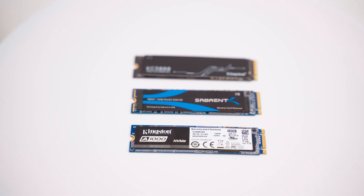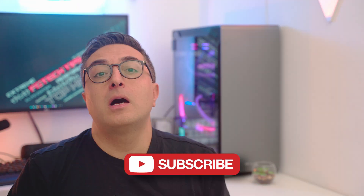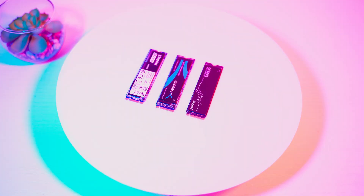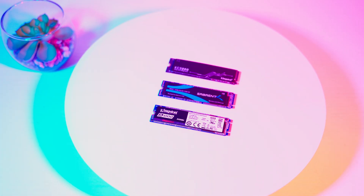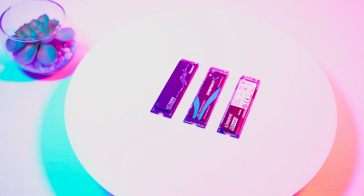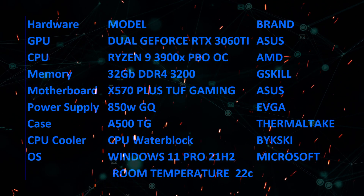Now we come to what we're most interested in: pure performance. For comparison, I tested this drive against the 1TB Sabrent Rocket (PCIe 3.0, already reviewed on this channel) and the 512GB Kingston SA1000. I ran all the classic benchmarks — AS SSD, CrystalDiskMark, and Anvil — performing different file read and write operations. I found it useless to do gaming load tests since differences would be hardly noticeable in daily use. You can also see the room temperature and hardware used for the benchmarks.